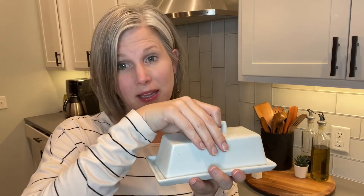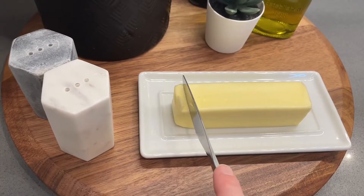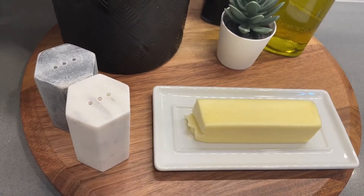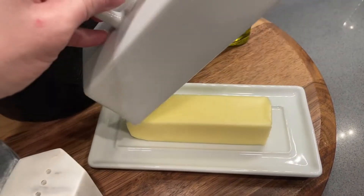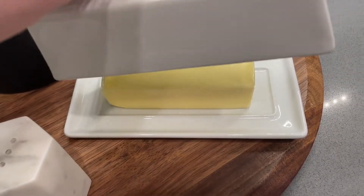I also like a butter dish that's completely open. I don't like the ones that are like a bowl design — I find it more difficult to scoop up the butter and then I'm smearing it all over the edge. So I like that it's open. There's a nice edge around the base so that when you put the lid back on, it's not sliding all over the place.